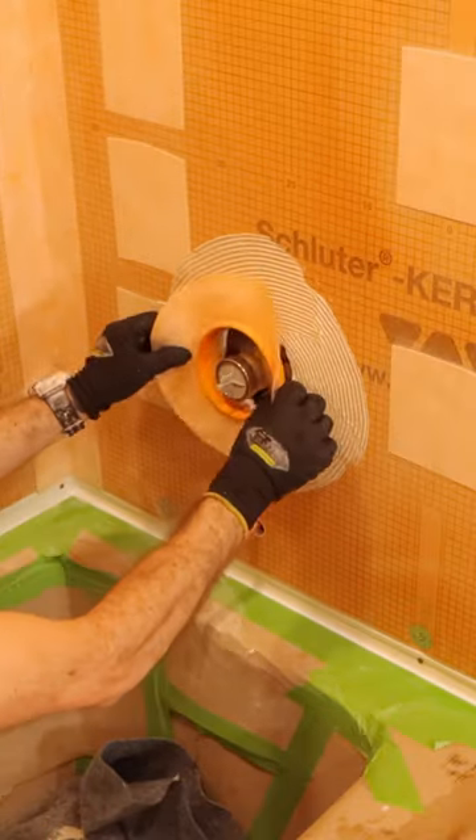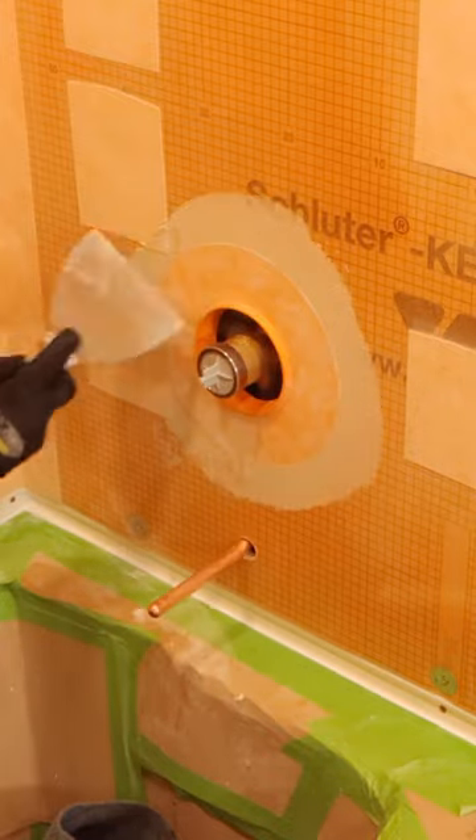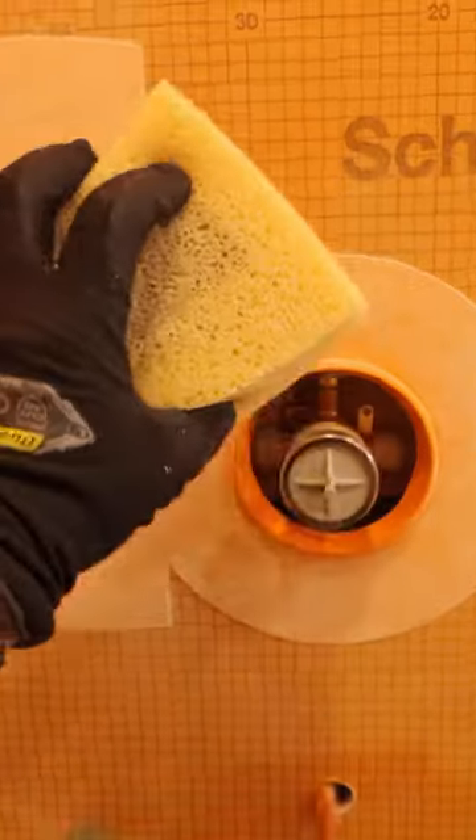I also make sure that the thicker side of the seal is inside the wall. That protects the exposed edge of the KERDI-BOARD or drywall. Then I compress that and use my Caledad sponge to smooth and clean off any of the thinset mortar. That's important for the tile.